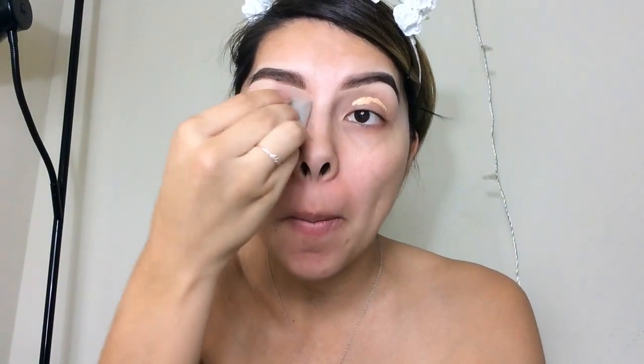I do have a shirt on — when I zoom in I'm going to look naked, but I'm not, I swear! I did my brows off camera. Now I'm going to prime my eyelids using the NYX HD concealer, then smooth it out with a brush and go in with a beauty blender. I washed and sanitized my beauty blenders, by the way.